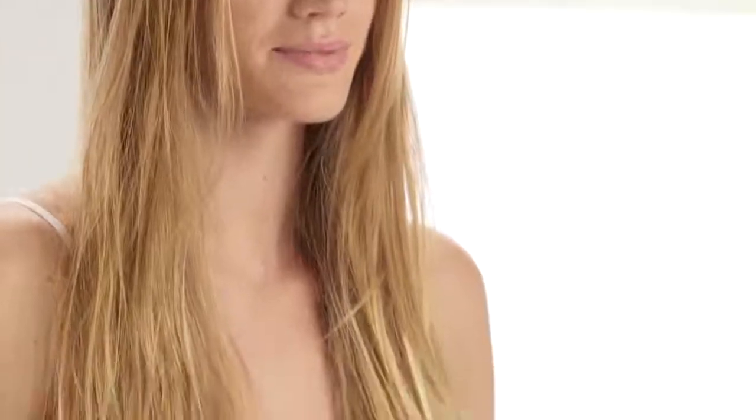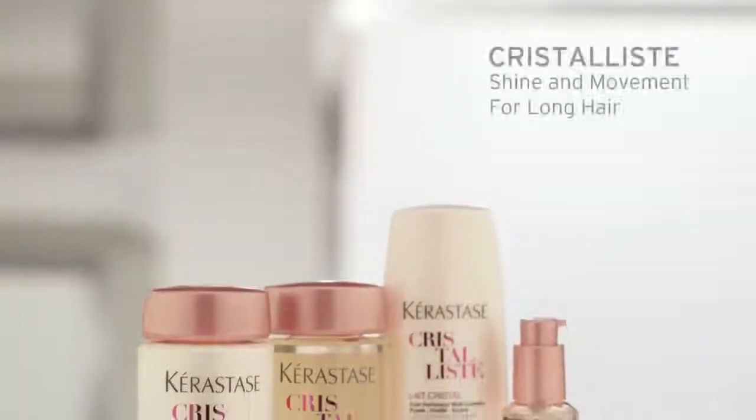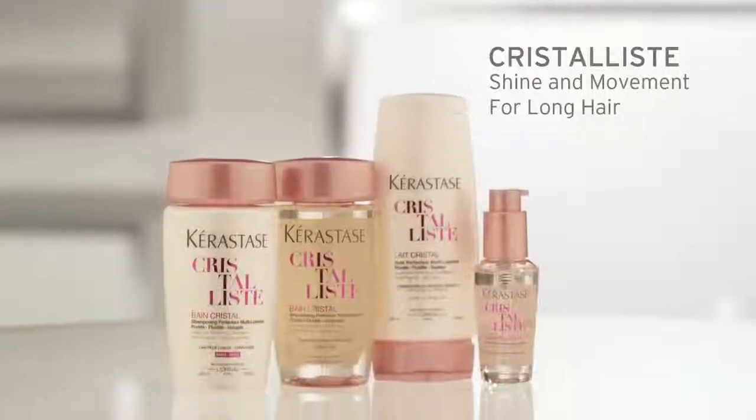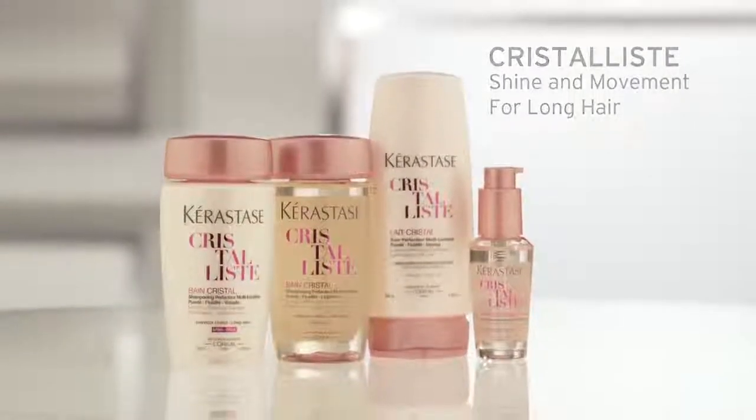If your long hair feels dull and lifeless with weighed down roots and dry ends, Crystalise is our best-kept secret. The lightweight formulas featuring the liquid-like complex create fresh, free-flowing hair from root to end with incredible crystal-like shine and lots of movement.